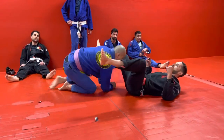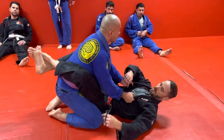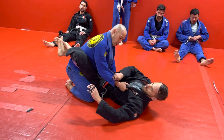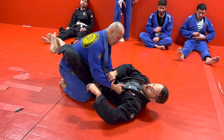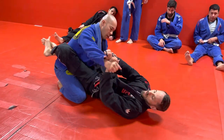I got James in my guard. Let's say he has a grip down on my lapel. I'm going to get a cross grip on the sleeve and reinforce it with my other arm. I'm going to pick my hips up and break the grip.